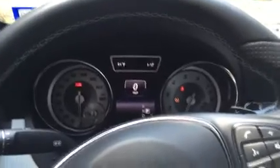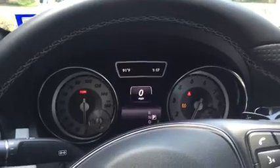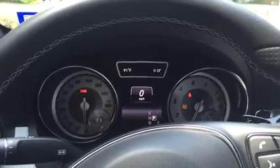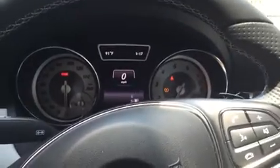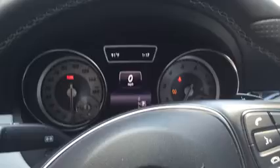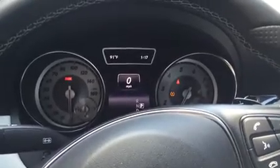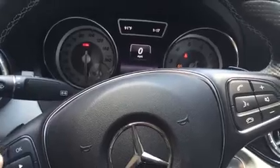Today we will reset the tire pressure. When your tire pressure goes up or down, the CLA gives you an error message or notification to reset your tire or put enough air in. Once you get that done, you still have to come back and reset the pressure in the menu.